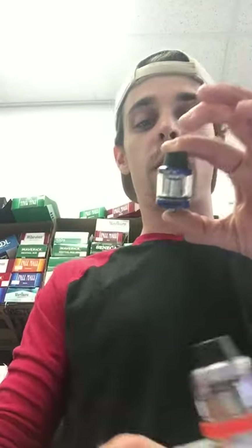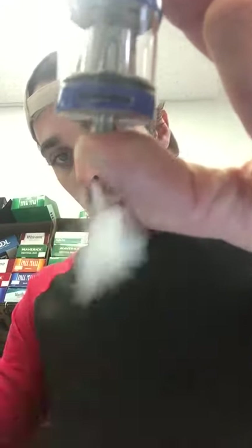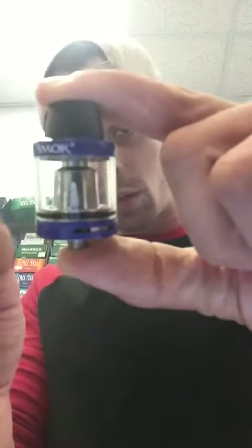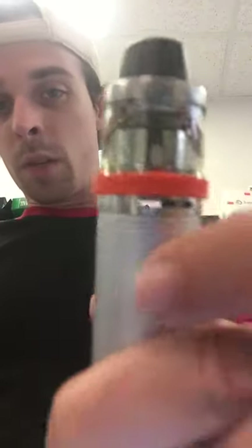I probably fill mine like twice a day — that's just because I heavily vape. It actually has really good airflow and you can adjust that as much as you want. I open mine all the way up, which just gives you a lot better, less thick smoke. And I am vaping at like 6% nicotine, so there's always that.